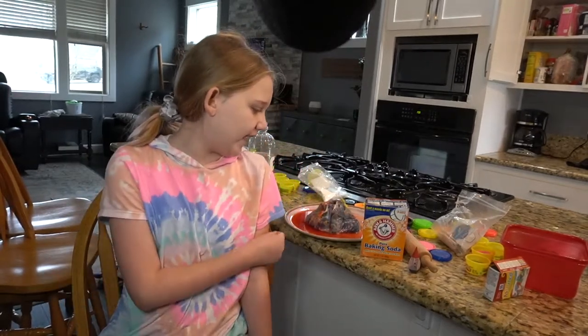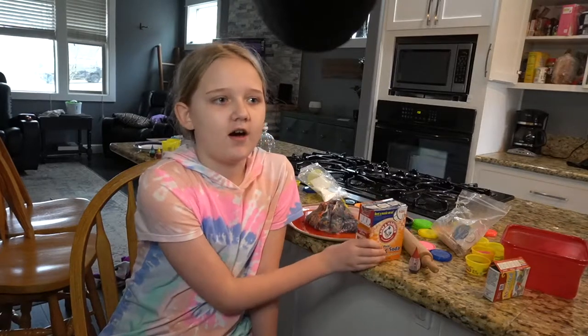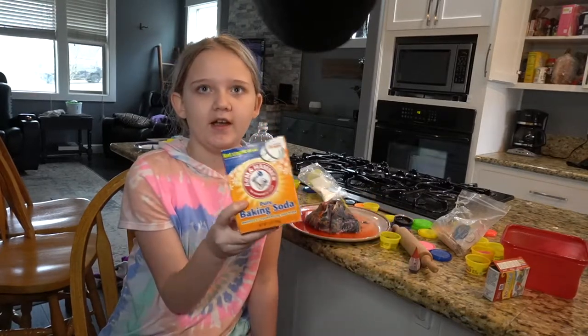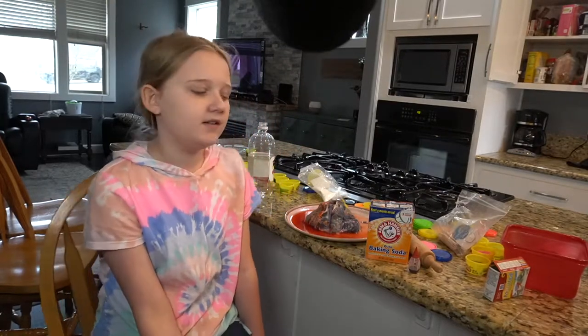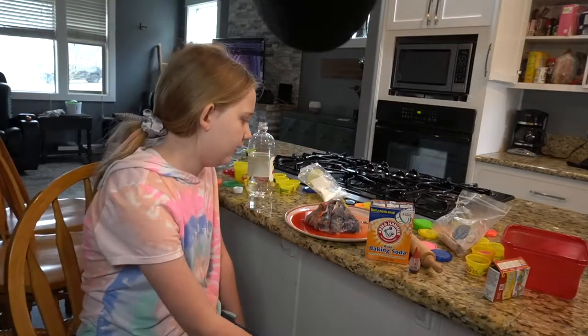Hi, my name is Madeline and today I made a Play-Doh volcano using Arm & Hammer baking soda and vinegar. I made the volcano out of Play-Doh